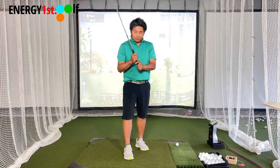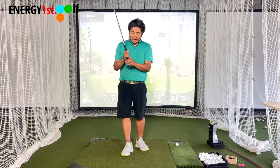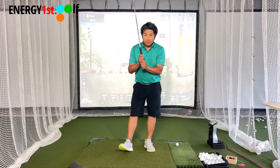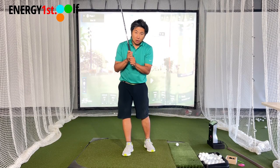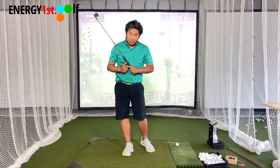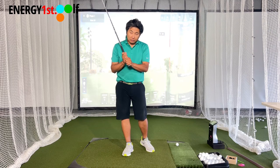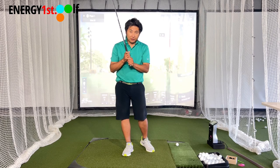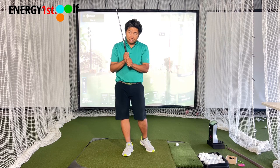So interlock — as you can see, my lead hand over here — this is interlock. And overlap means the pinky can go in between the valley here, between the index finger and the middle finger, or some people try to put it on top. Personally, I go back and forth depending on the day and the feeling, but this is still considered overlap.